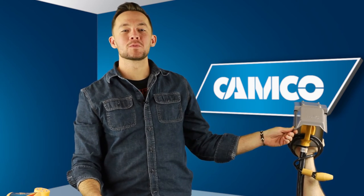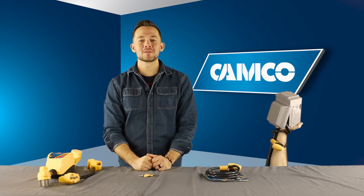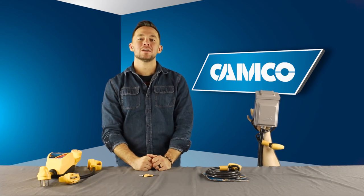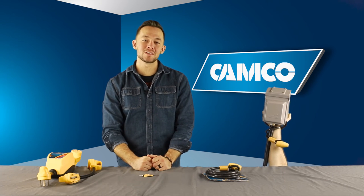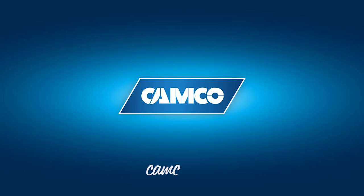Camco PowerGrip cable lock is weather resistant. It comes with two keys. For more information about Camco's PowerGrip cable lock or other Camco products, visit us online at Camco.net.